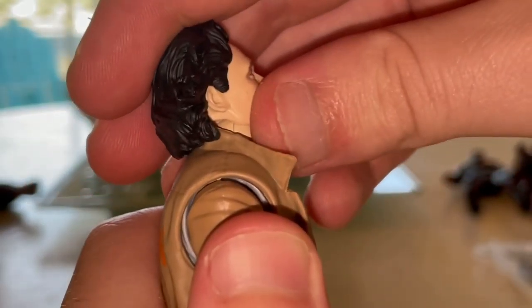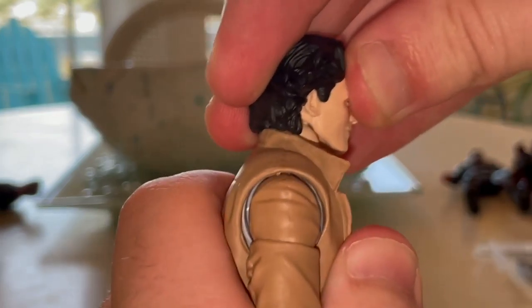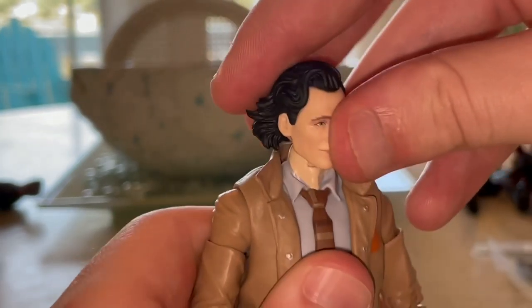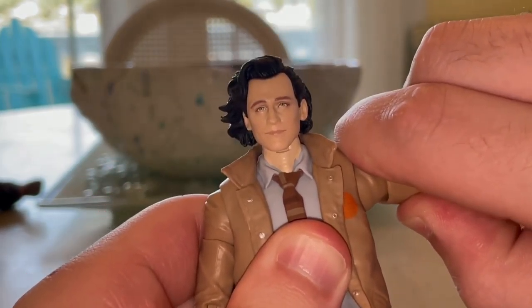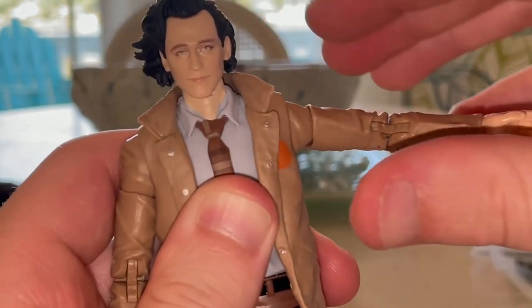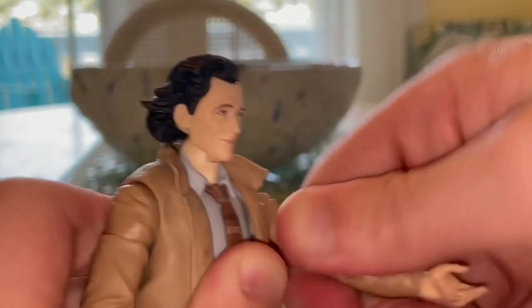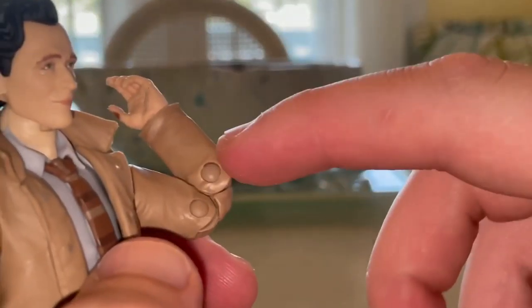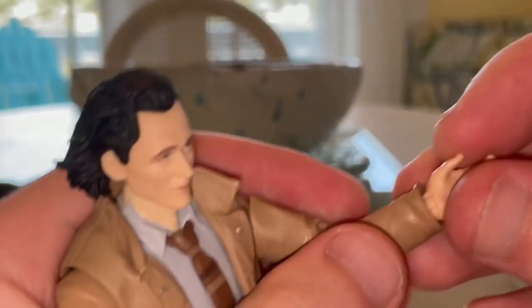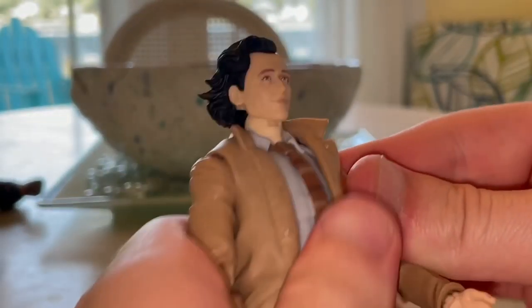His head can hinge down and up, and look left and right. It has a slight shift with the neck, so there's a little head pivoting. Shoulders can move out — not quite 90 degrees — with 360-degree rotation and a bicep swivel. Double-jointed elbows still have pins. Wrists can hinge down and up with 360-degree rotation.